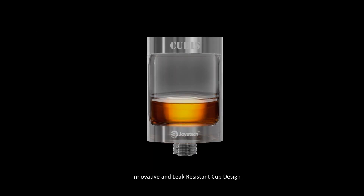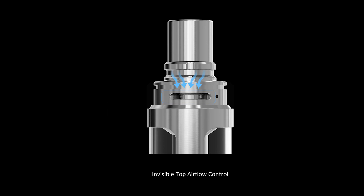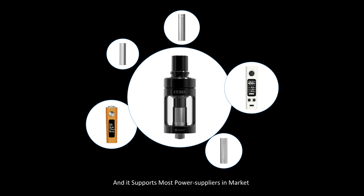Key features include an innovative and leak-resistant cup design, newly added SS316 and Clapton coil heads, invisible top airflow control, detachable and washable spare parts, and support for most power suppliers in the market.